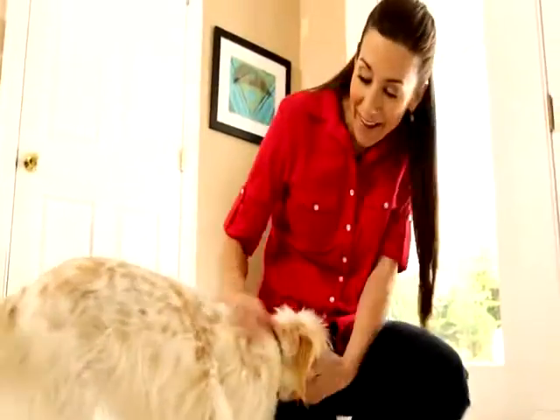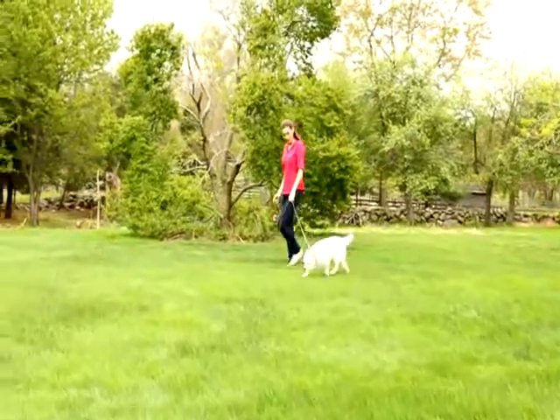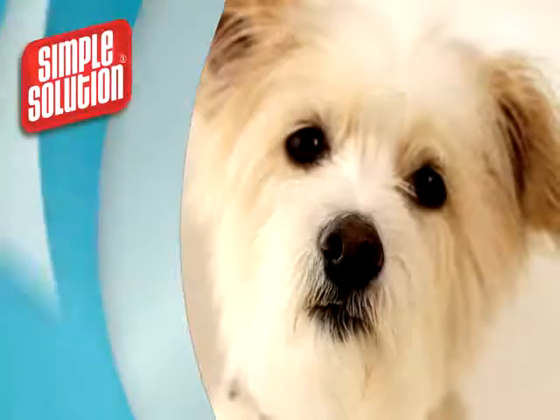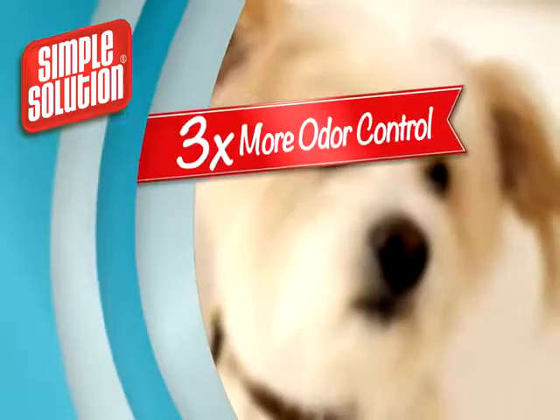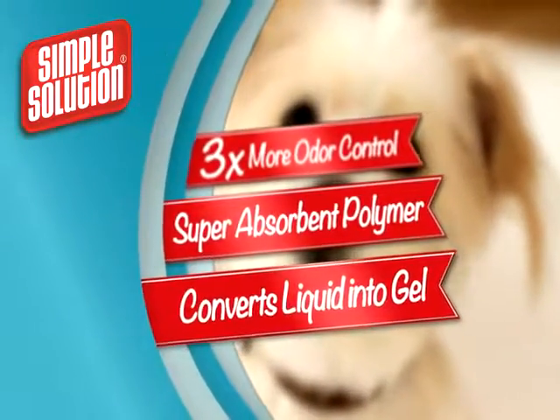Their Super Absorbent Training Pads can help train your dog to relieve himself outside. They contain scientifically proven pet attractants, which draw your pet right to the pad. Plus, they have three times more odor control compared to those other brands, with a super absorbent polymer that converts liquid into gel.